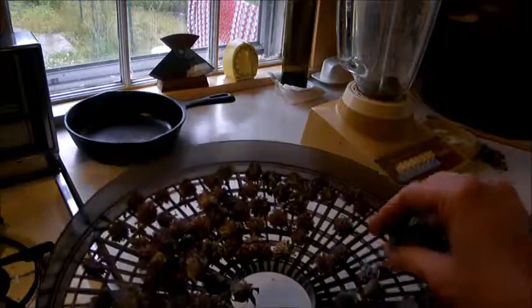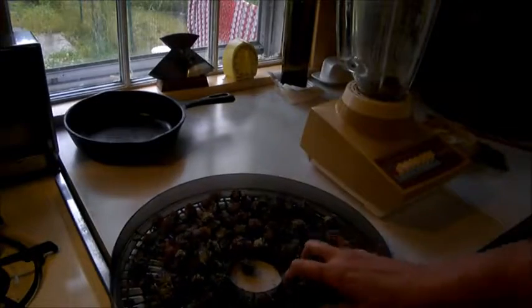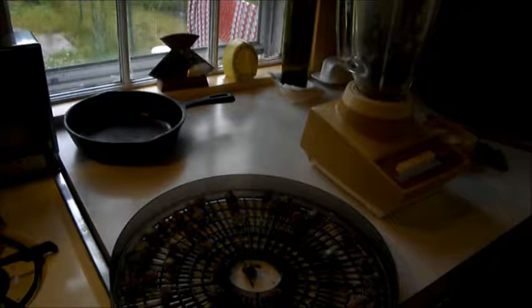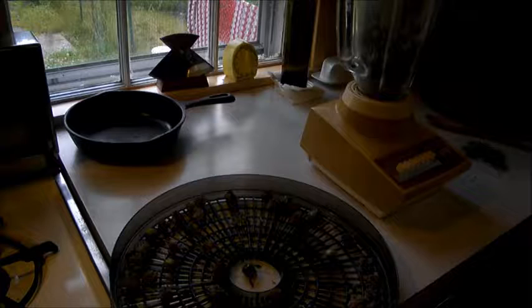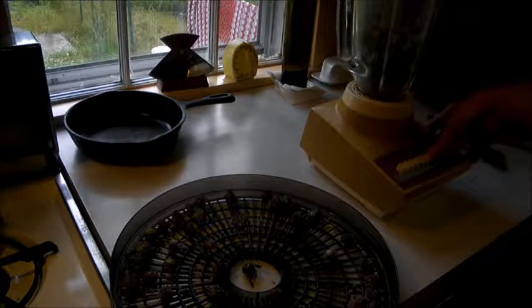We're going to be putting the dry clover into the blender, just a few handfuls at a time or else the blender won't be able to handle it. Make sure to put the lid on and put it on the highest setting.